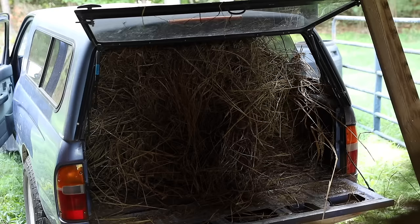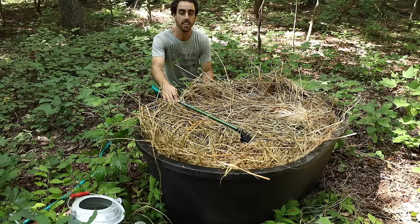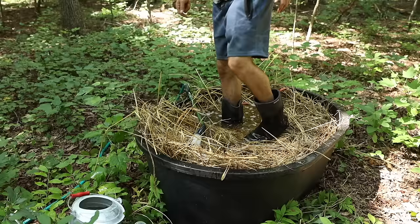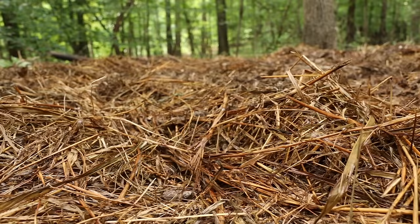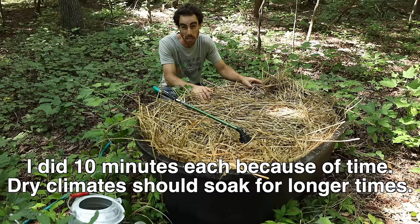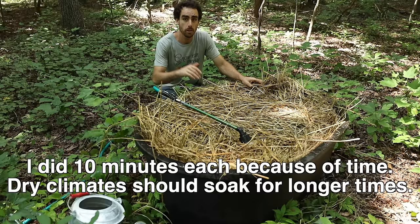I'm going to stack my straw about eight to twelve inches in the area. Soaking your straw is a really good idea to help the mycelium grow more quickly and successfully. Just like all other biological life forms, mushrooms need water to do their life processes. You should soak your straw for 24 hours or even longer — up to three days if you want. I'm only soaking for about an hour or two because I don't have time, but we're getting a bunch of rain next week. If you live in a dry climate, moisture control is the main concern — if you lose the moisture, you lose the mushrooms.